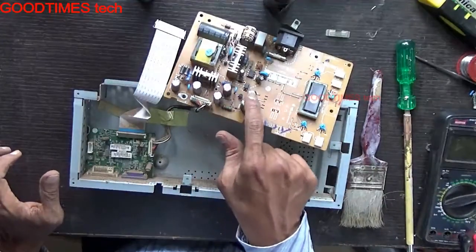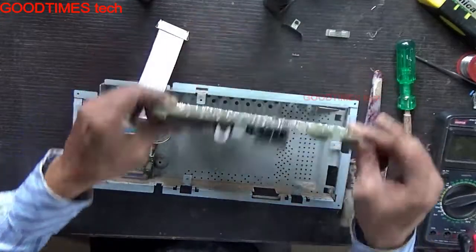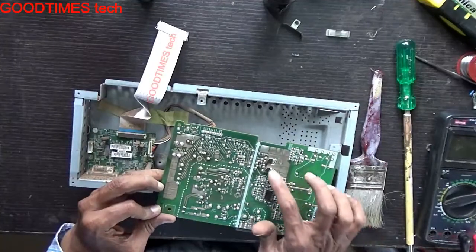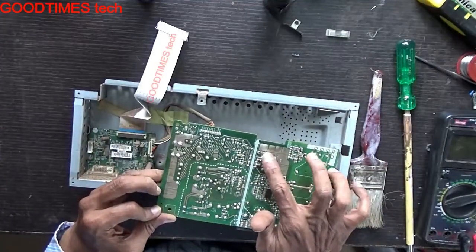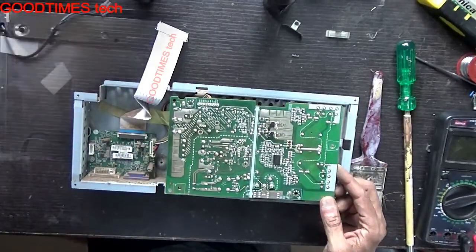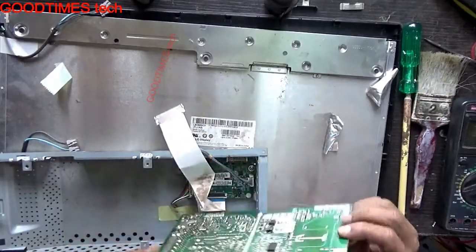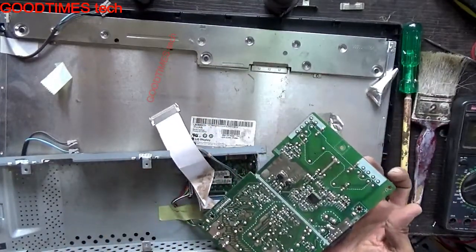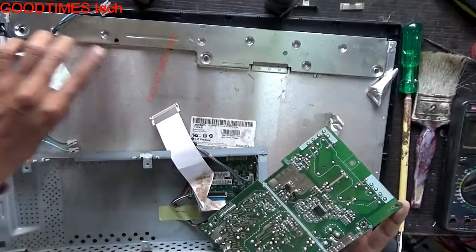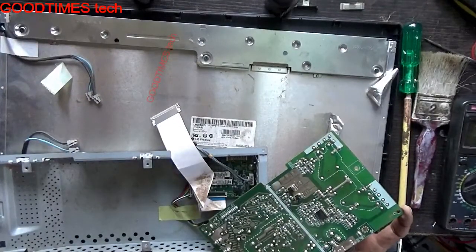If any of these capacitors appear to be bulged, just replace them. As none of the capacitors are bulged here, and neither is there any dry solder, I suspect that the backlight tubes — one of the tubes might have fused out.